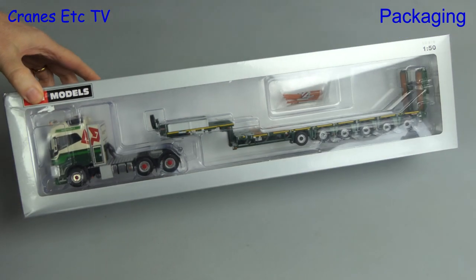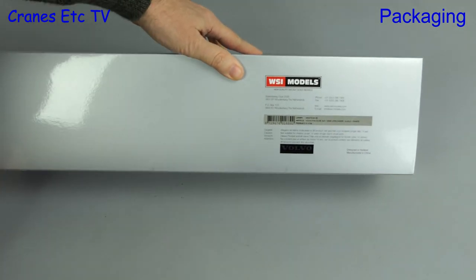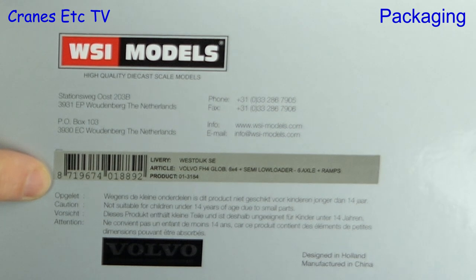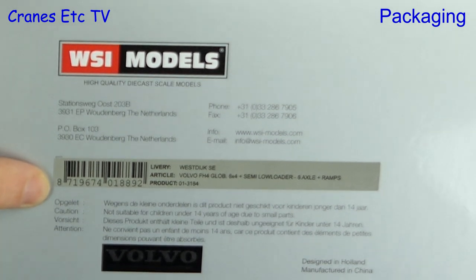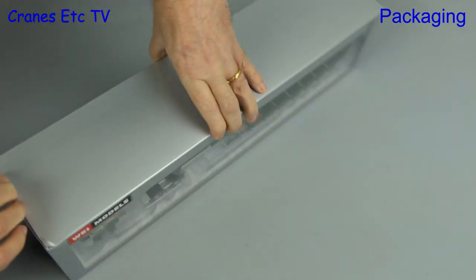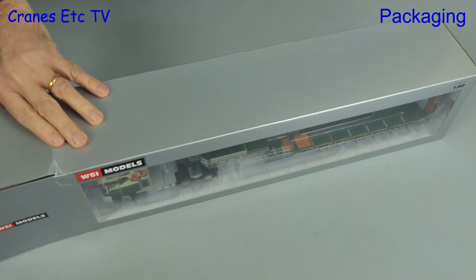It's a long box, it's grey, and it's got a window — all the giveaway signs that this is a haulage model from WSI Models. Looking at the label, we have a Volvo FH4 Globetrotter 6x4 with a semi-low loader of six axles with ramps. This is a limited edition model in the colours of the Dutch company West Dyke.